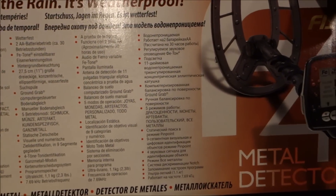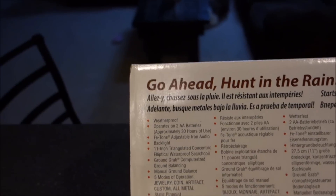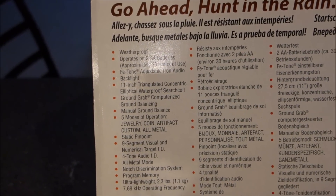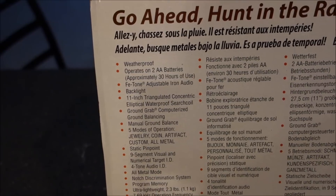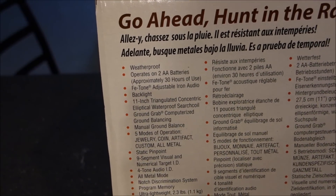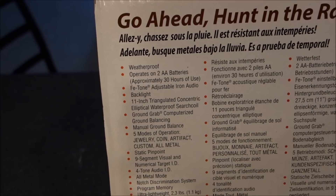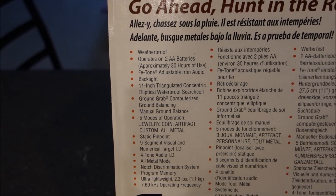This detector is being marketed worldwide — there are five different languages on the box. It's weatherproof, operates on two AA batteries with approximately 30 hours of use. That just blows my mind. I have used a couple of pairs of batteries in it and it absolutely does go 25 to 30 hours on two AA batteries. The depth and performance is pretty awesome with just two AA batteries.